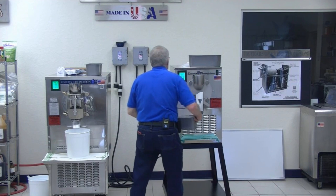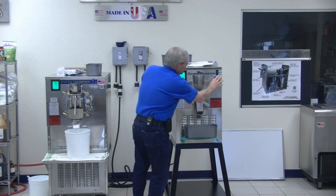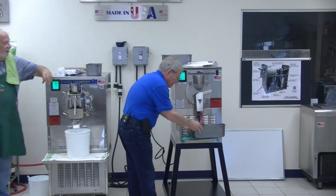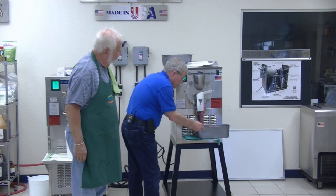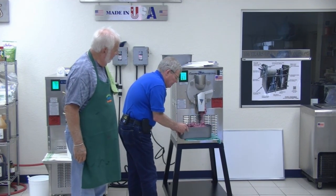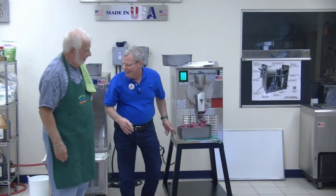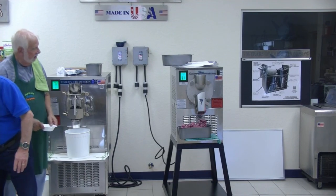That looks good — I'll pull that out shortly. Tell everybody: if anyone can't have alcohol, don't have this — that's real alcohol and you can taste it. Okay, here we go, turn that off. Look at that beautiful color — what beautiful stuff you made today!